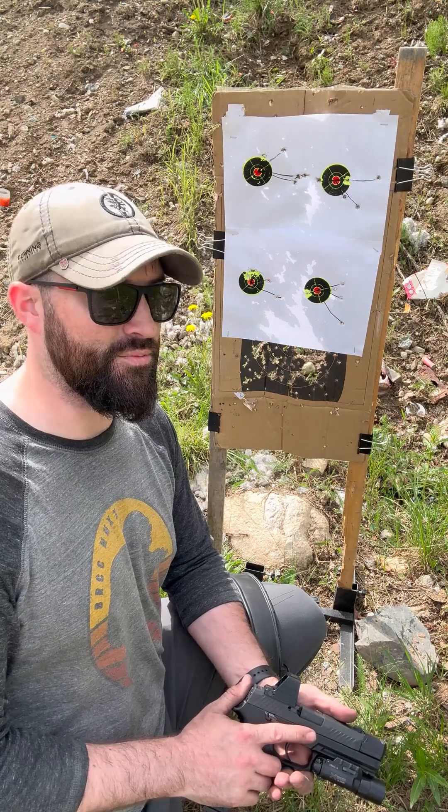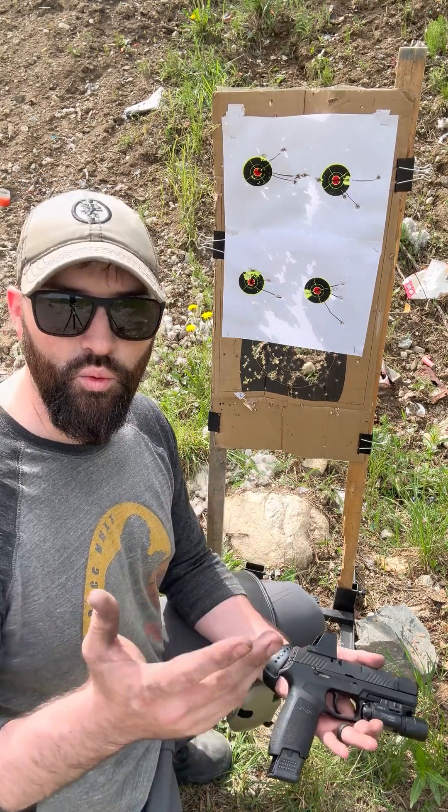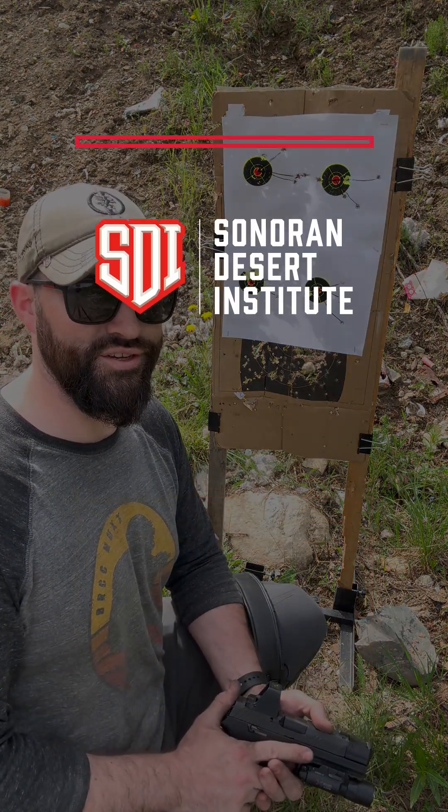Hope you found it interesting and helpful. Let me know what you guys think about that. Do you just stick with three rounds, five rounds, ten-round groups? What do you do? Y'all be good and safe. Appreciate you, and hopefully we'll catch you in the next video.